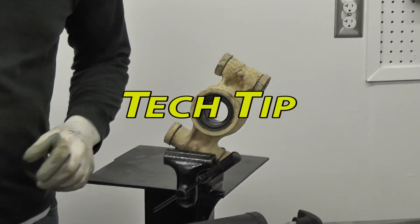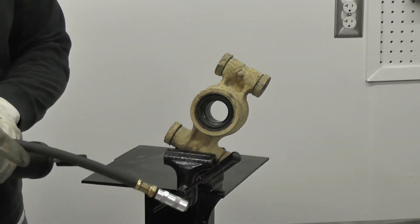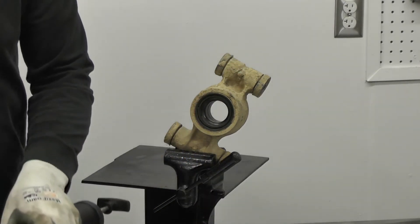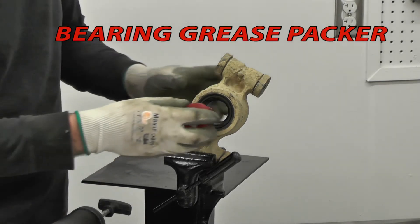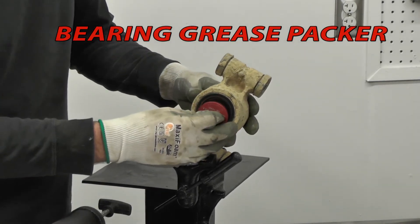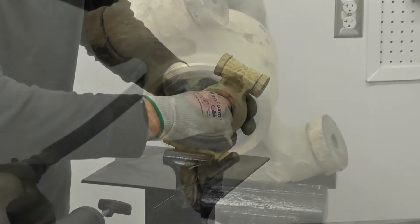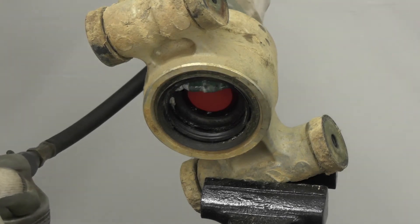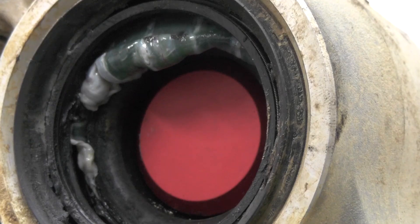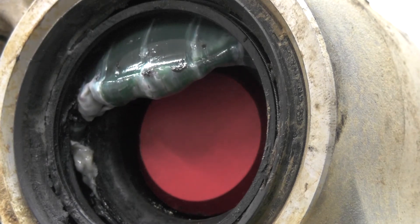So I went ahead and cleaned this bearing up the best I could. When I removed this thing, it just reeked of burnt grease. We're going to be putting some grease in it. To do that, we're going to be installing the bearing grease packer from Machine Integrations. It just pushes right in for 3,000 miles worth of use. Here's another angle — I'm just going to keep putting the grease to it, try to get out all the garbage.